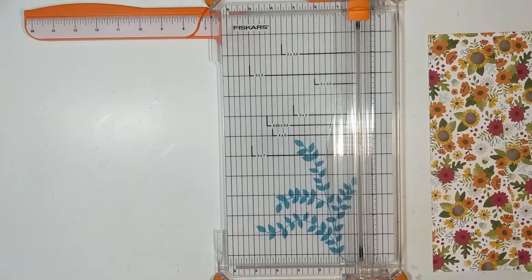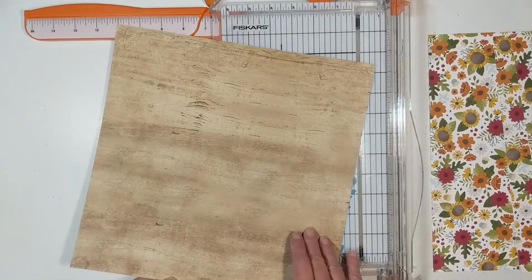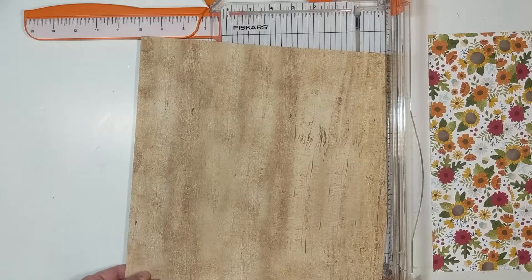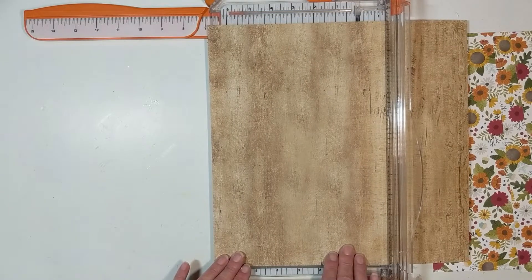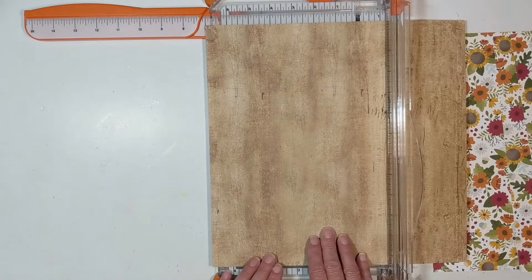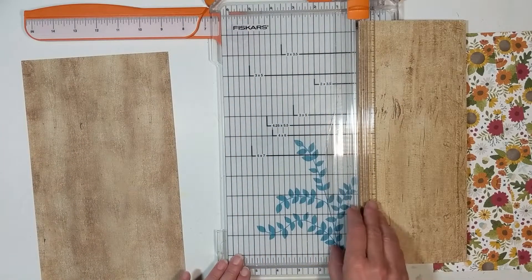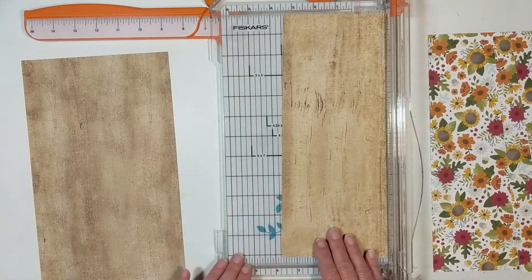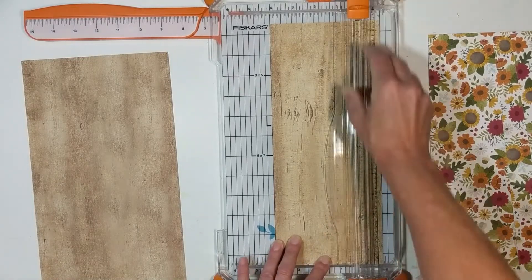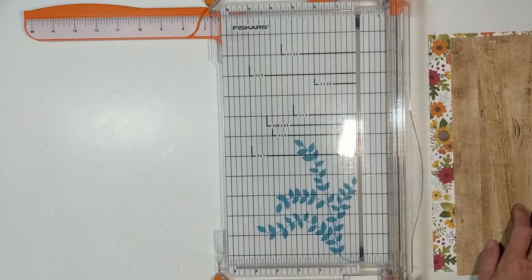For pattern paper two I'm moving to the wood grain. This one is going to be seven by twelve, and then four by twelve, four by twelve, four by twelve — and that leaves us one by twelve. I have no idea how this is going to come together, but I have that bonus paper as backup. So that is pattern paper two.